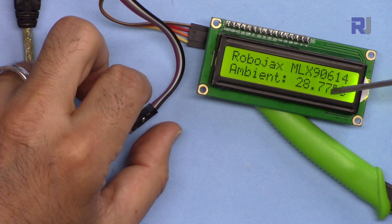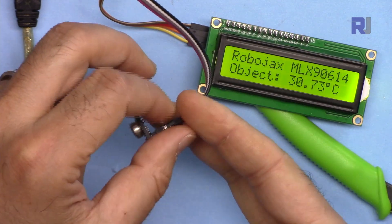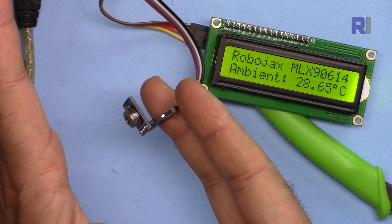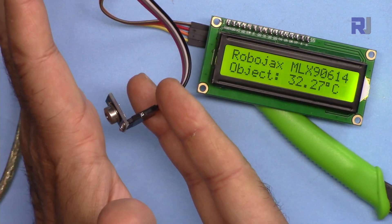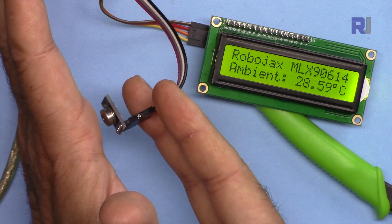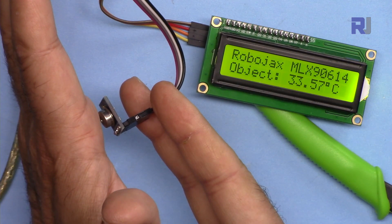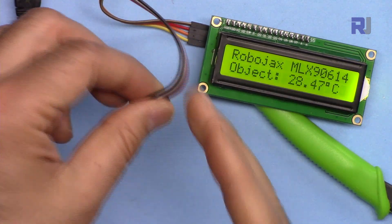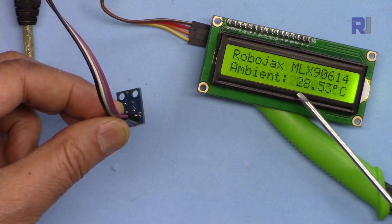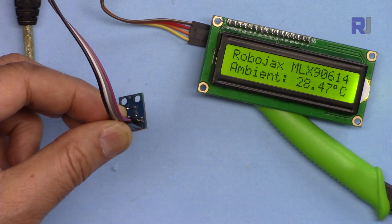You can do the same for Fahrenheit, Kelvin, or other units. Now it's showing my body temperature — 31.95, getting closer it shows 33.57, then 33.6. It's very steady. Pointing it at the surface, the object is 26 degrees and the ambient is 28 degrees — the surface is cooler, possibly because I was touching it.